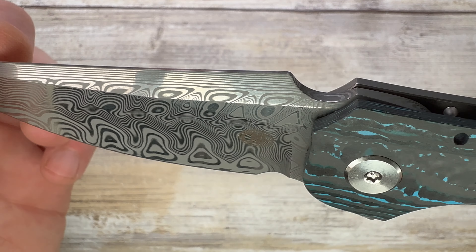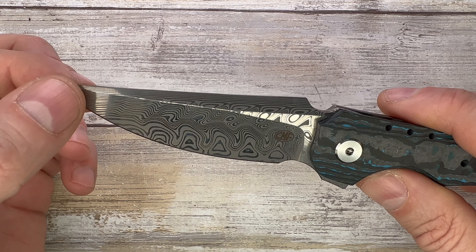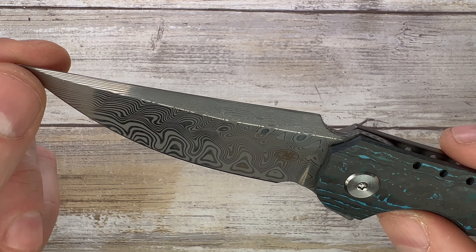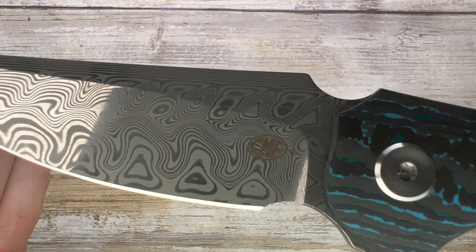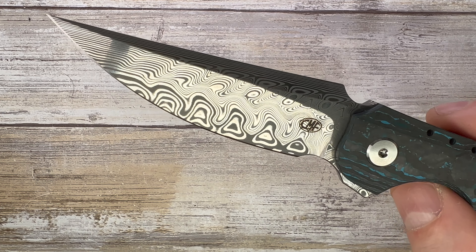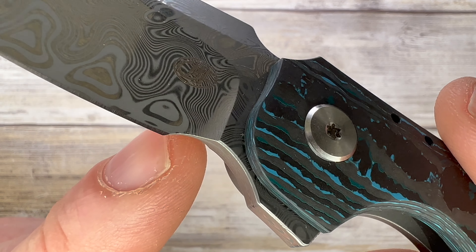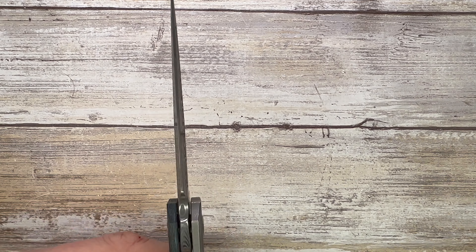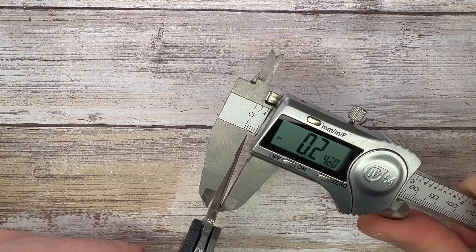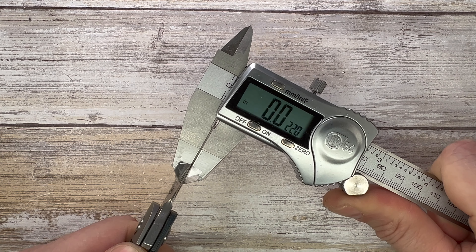The blade has an upswept Persian style with a full belly, a sharpening choil right over here, hollow grind, nice and polished, with pretty cool etching. You get the CMF logo on this side and the Alliance Designs logo on the other side — not much billboarding needed with Damasteel. You get some nice chamfer around the finger choil, it's sharpened all the way to the end. This beautiful hollow grind is going to make this knife a pretty nice slicer.